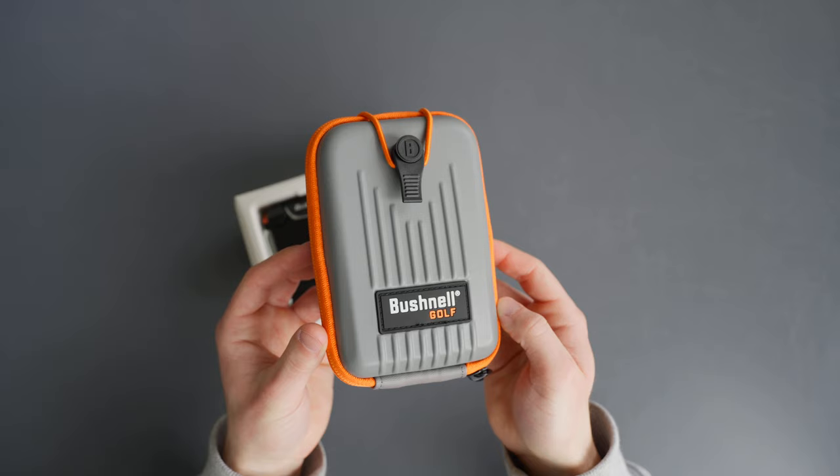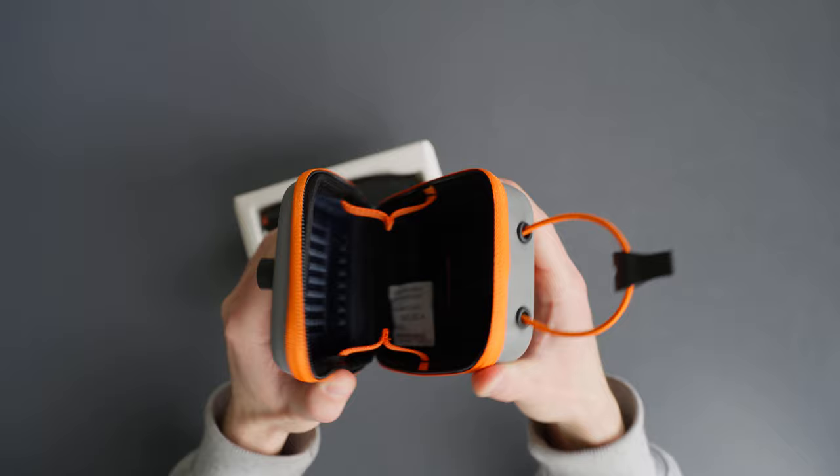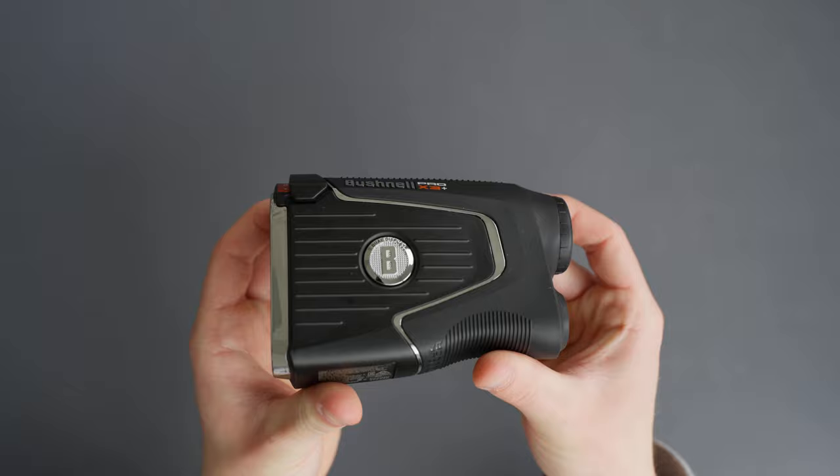In the box, you get the rangefinder, a microfiber towel, a carrying case, and a CR2 battery. This device only takes one battery to power on. Now let's take a quick look at all the features that this rangefinder has to offer.